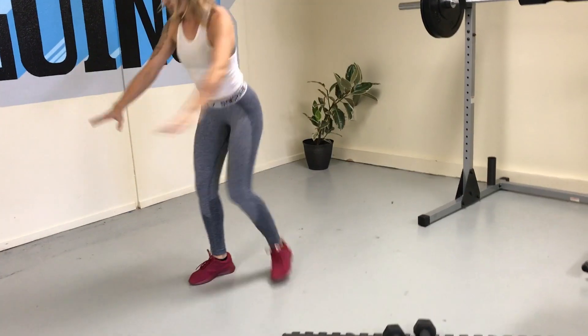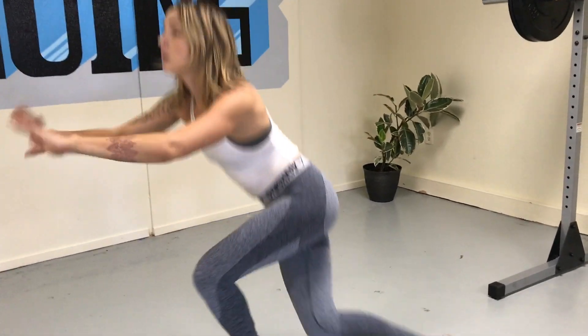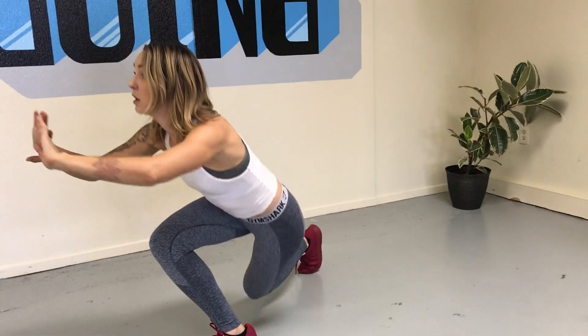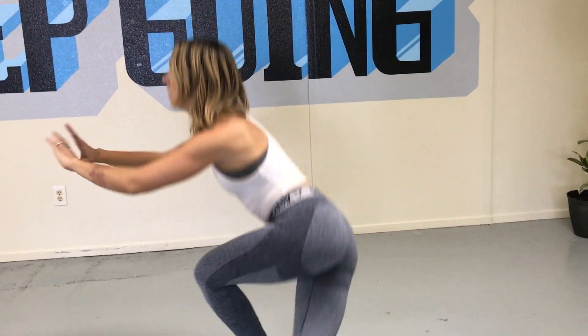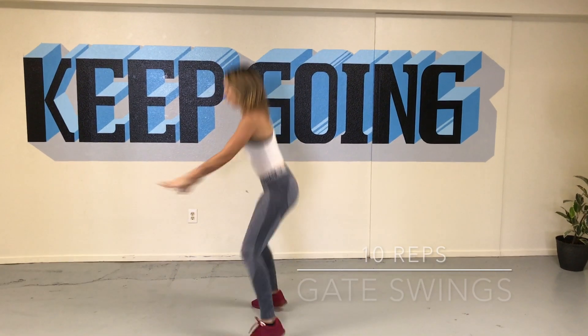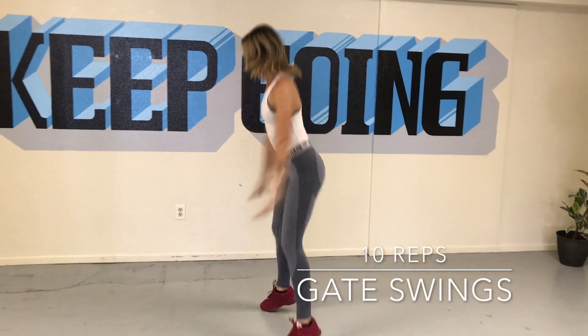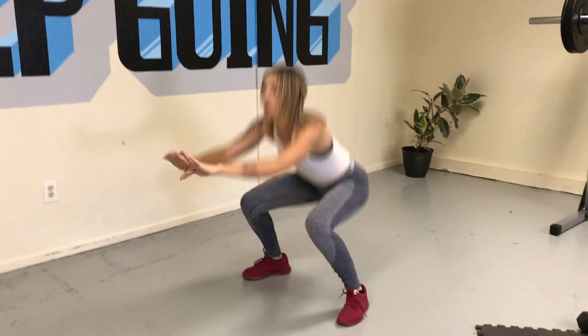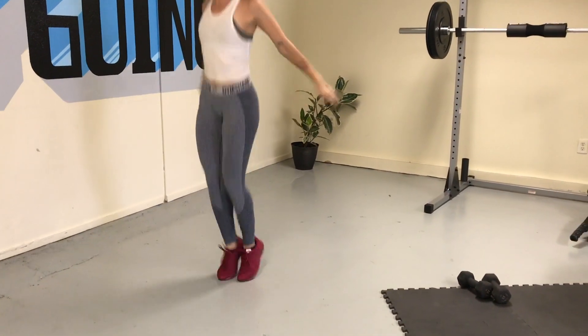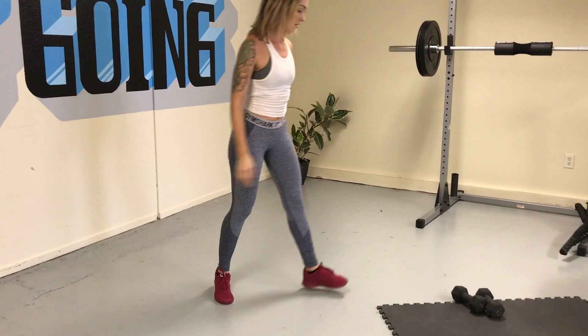Pushing right through — repeat this circuit according to your level, then move on to circuit number two. Starting off with a plyometric move, we're doing gate swings. Start with feet together, jump out wide into a sumo squat — you're doing 10 reps here. Drop it as low as you can with every rep. If this is too advanced, you can always swap this out for a sumo squat.